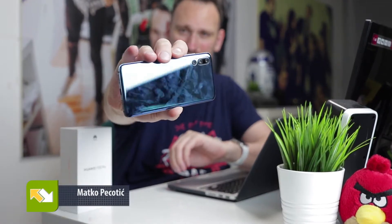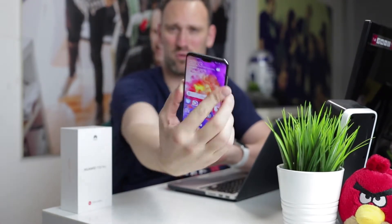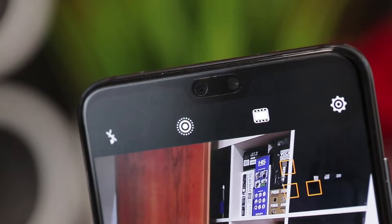This is the first smartphone that I have with three cameras on the rear. Yeah, I said three. And of course it has one camera on the front. So if you want to check the special camera review video, this is it.